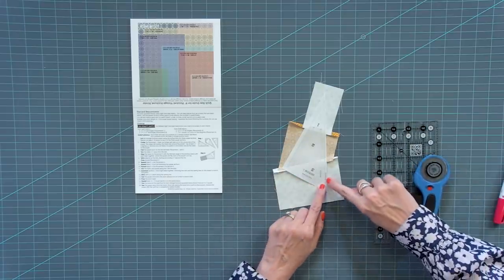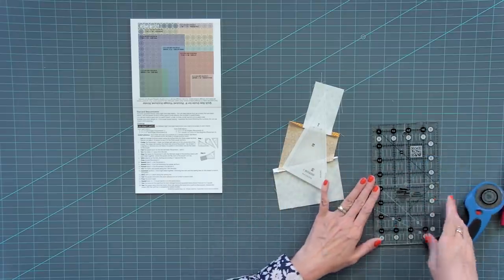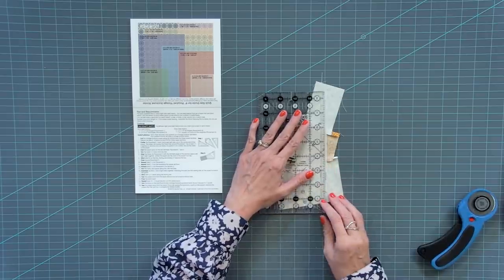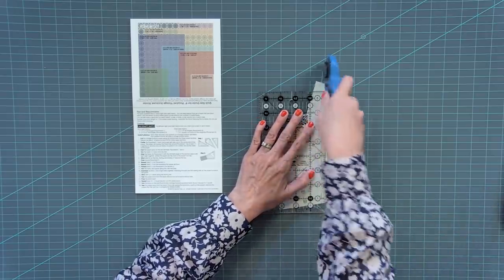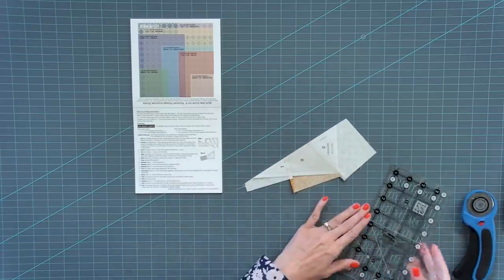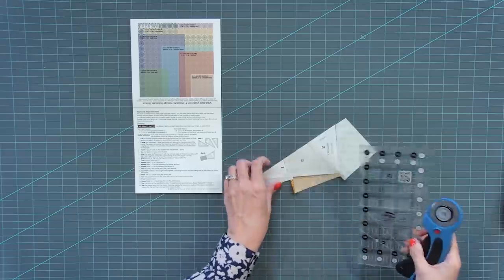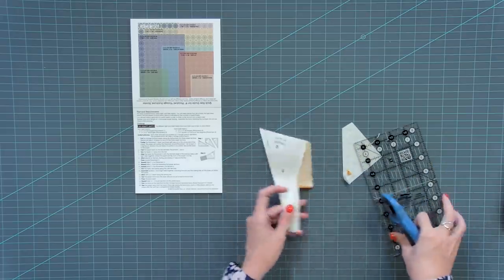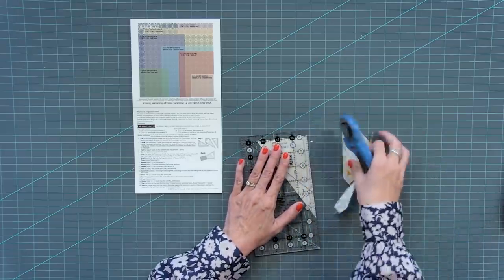You're gonna see lines that say first trim line and final trim line. First do that first trim line — it is really important to stay right on that line. From your final trim line, don't trim that yet; trim a quarter inch away from that, so that you have a little bit of room to work with later.